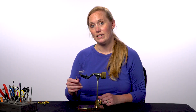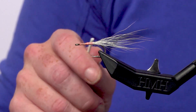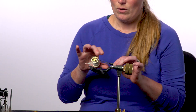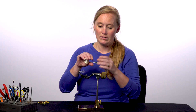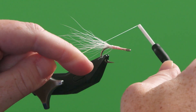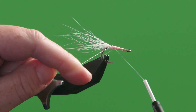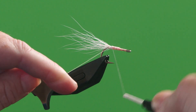I have a fly that I've started here. I'm going to go ahead and try and purposely break this thread. There we go. What I'm going to do now before I do anything else is carefully re-thread that bobbin. Now that I've got it started again, I'm going to do just like I did when I'm starting my fly, except I'm going to start it right where the thread broke and wrap over itself two to three times tight.